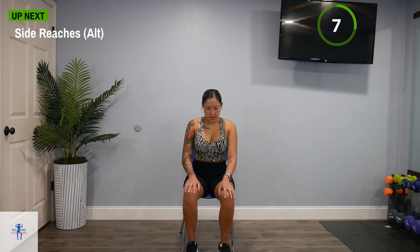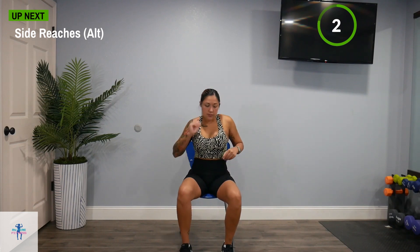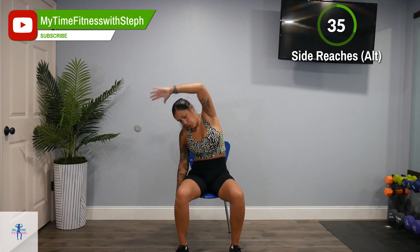Back to those side reaches. Drop on one side and the other side. Keep breathing — just get a nice reach, nice squeeze.